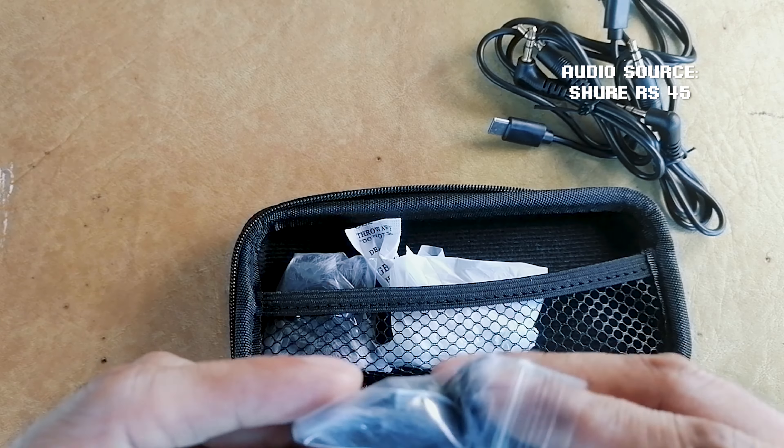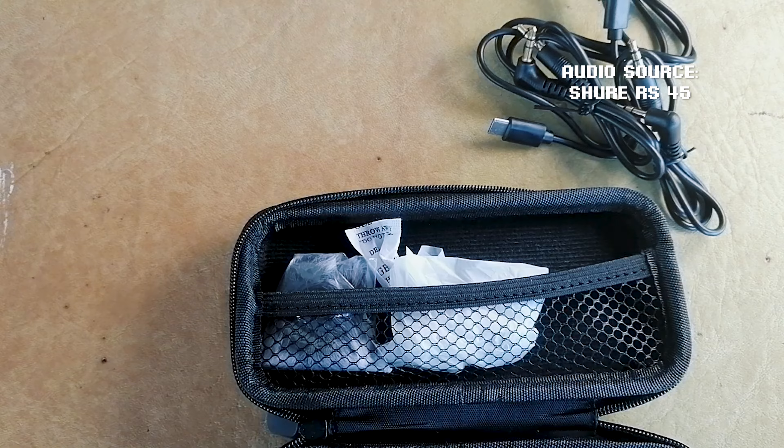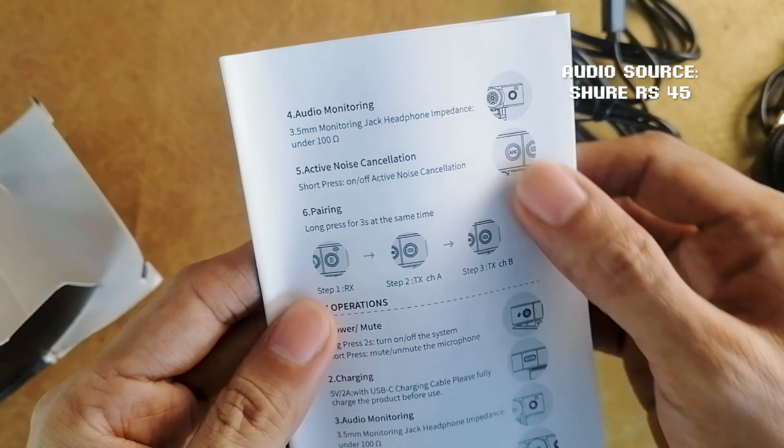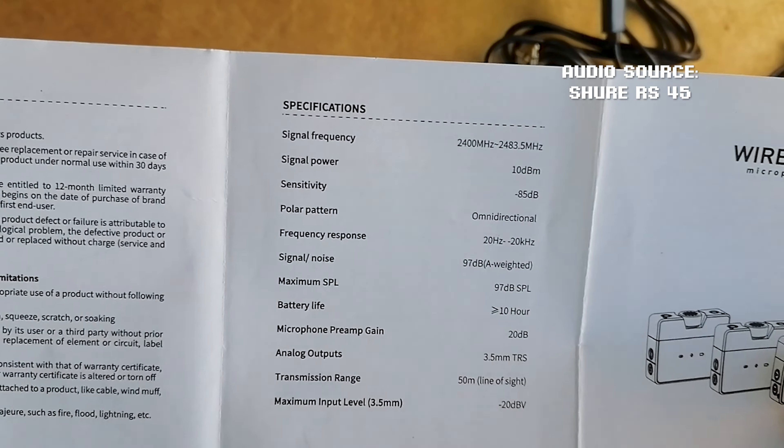We also get USB charging cables for the units, connected to one head for simultaneous charging. We get this wind fur to dampen wind noise, and we also get a manual — take a screenshot if you want to read it.